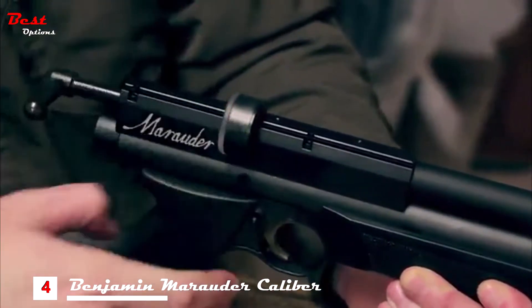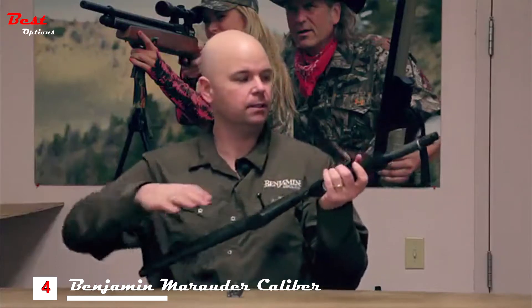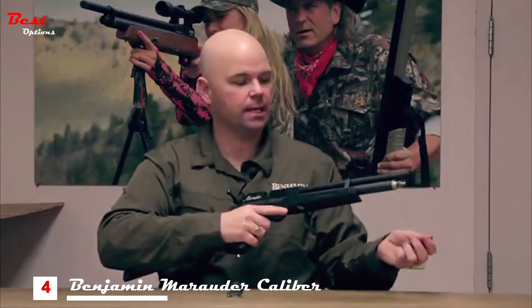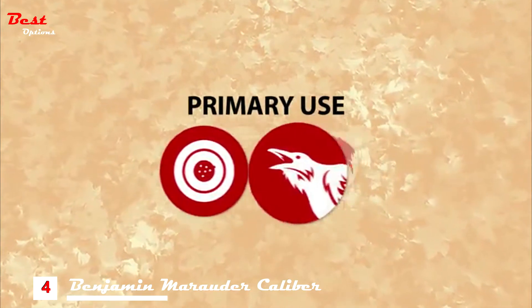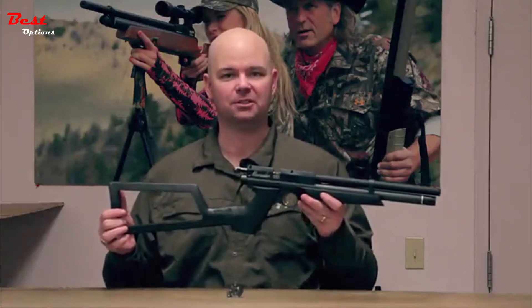It has a full shroud so it's ultra quiet. Being a PCP gun, it's got an onboard pressure gauge, and you access the air reservoir right under the cap on the end. This gun is great for small game hunting and fits really nicely in your pack, making it an ideal tree stand companion. Go beyond the backyard with the Benjamin Marauder Pistol.